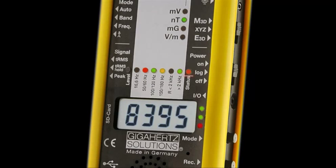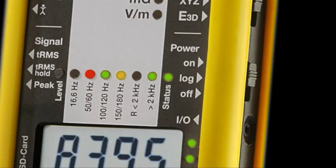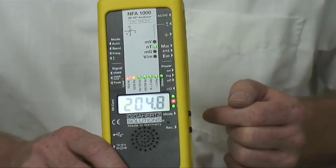The status LED indicates if you are charging the battery with red, doing a live measurement with yellow, or also recording data to the SD card with green. Remember: status green means you are recording to the SD card.